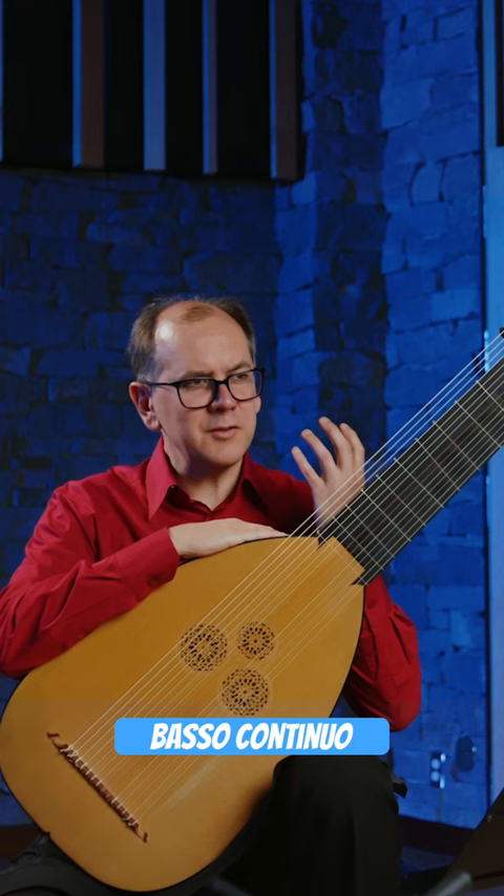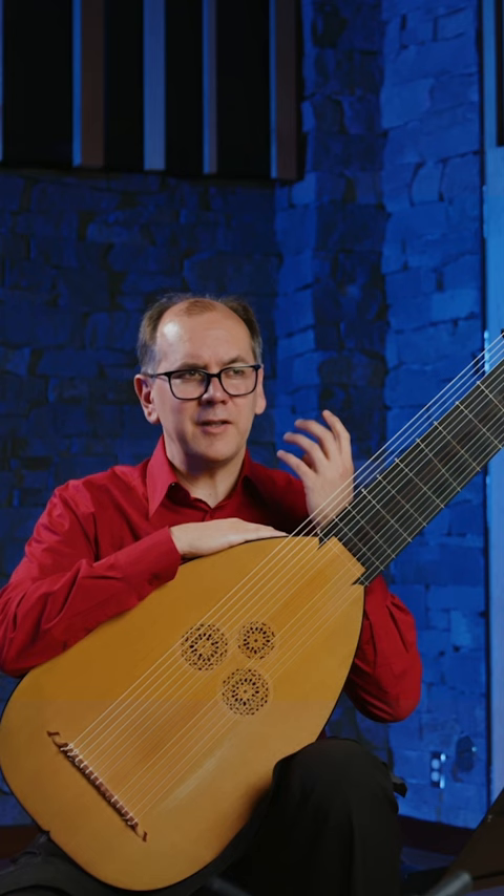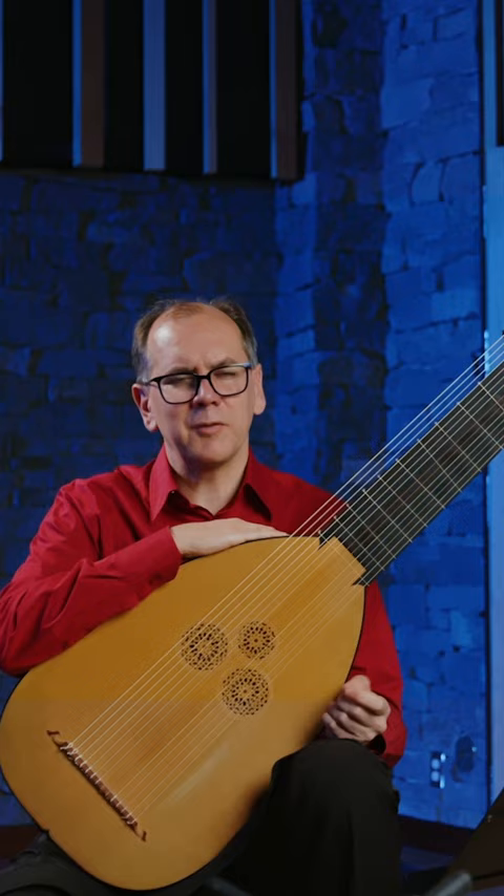Basso continuo is the way that Baroque composers notated a chordal accompaniment. Instead of writing out the whole part for you, they would just write a bass line, and if they needed to, they would put little numbers which we call figures, which tell you what intervals or what chords to play above the bass.